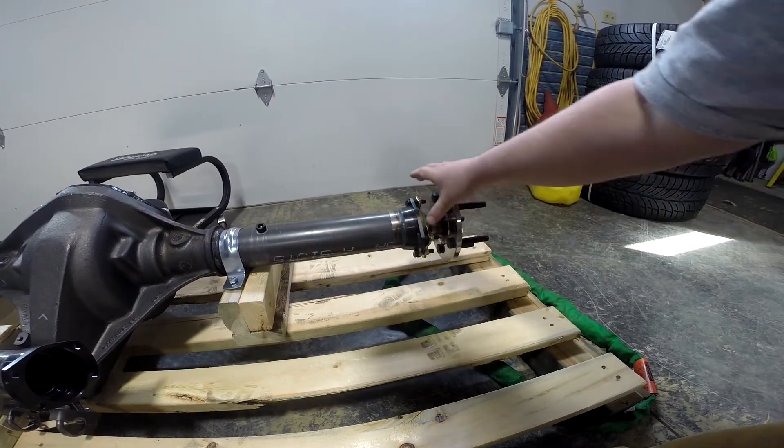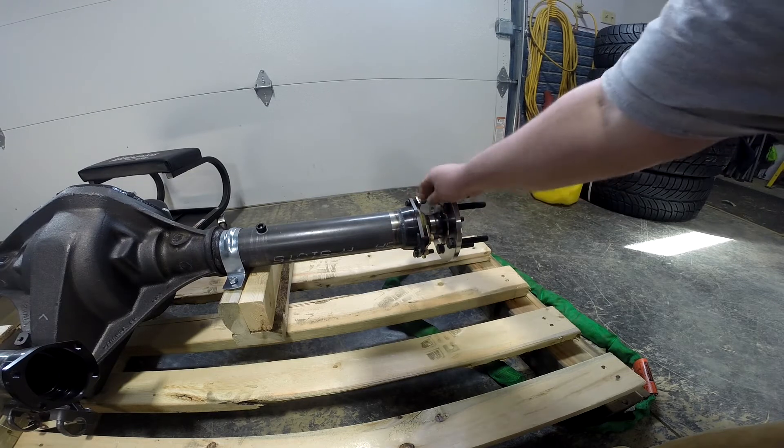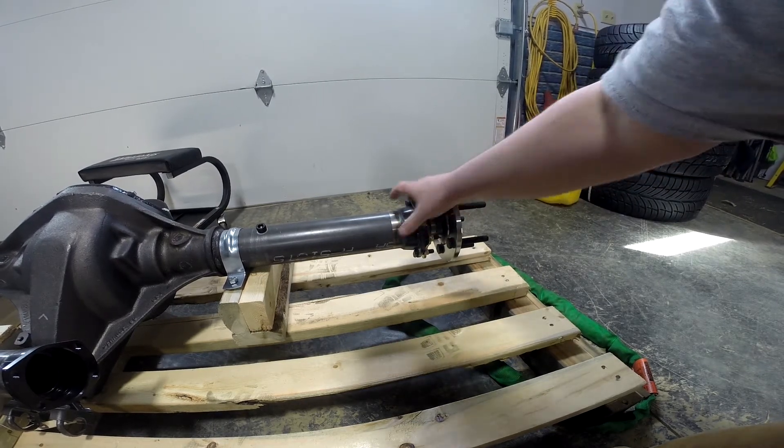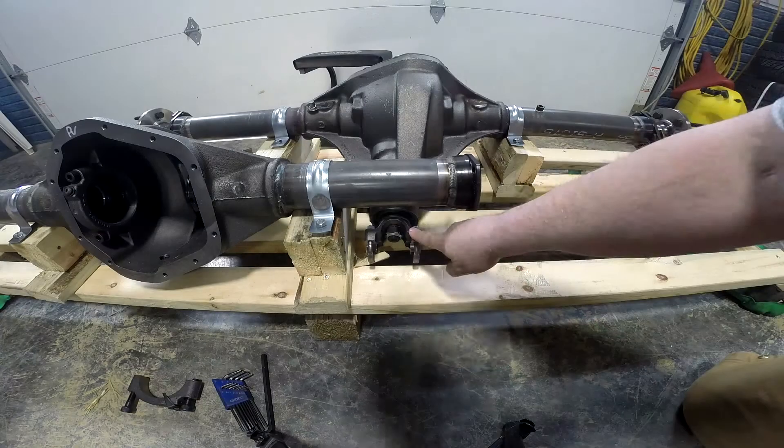Both of these housings have what is called a big Ford housing end, and you can order these rear ends with almost any housing end. Yokes —